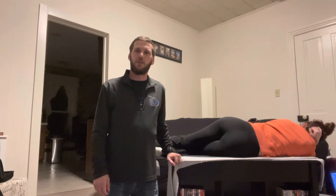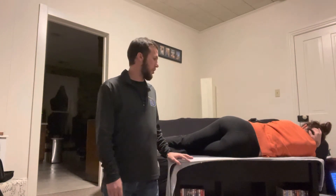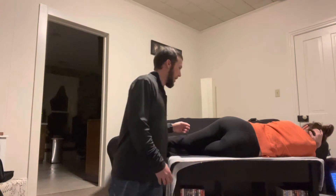Hi, I'm Austin Tobelman and I'll be demonstrating neuromuscular stretching of the quadratus lumborum. We're going to do the left side, so we're going to have our client laying on their right side with their right hip and knee bent 90 degrees.